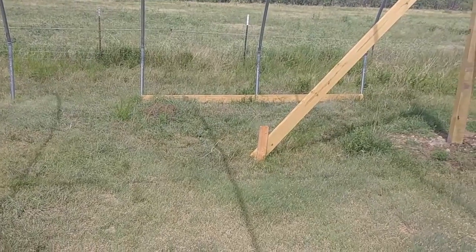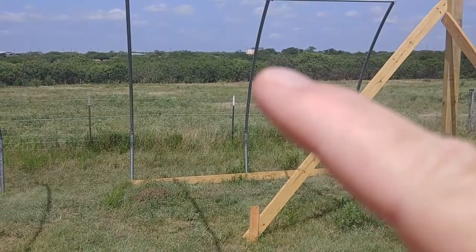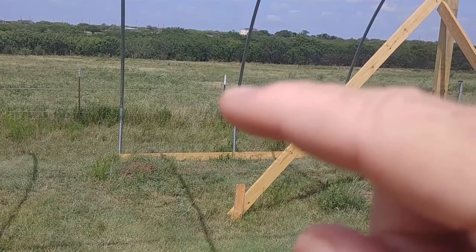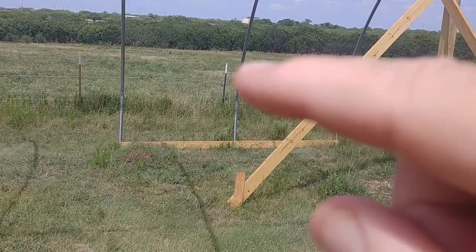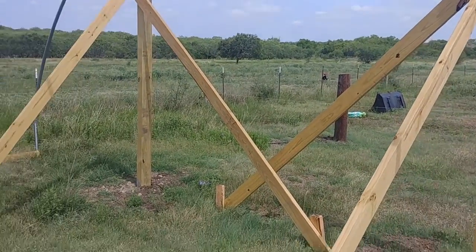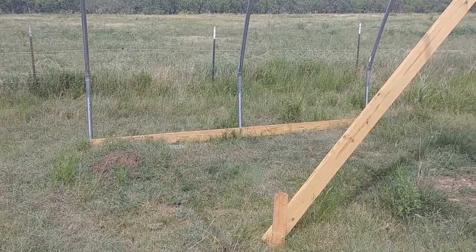Later this week in another video we'll show you us adding the baseboards all the way around the tunnel and the ribbon boards, which will go up at about four to five feet — we'll probably split the difference and go four and a half feet. That way when we raise the curtain we get good ventilation, the sun is kept at bay, and we can add shade cloth later. We can roll up both sides and allow wind to pass through. Our wind in summer comes from the southeast and in winter from the northwest, so we'll get a good breeze in summer and can block it in winter. More to come as we install the baseboards — talk to you later, bye.